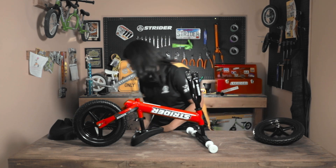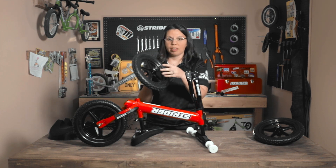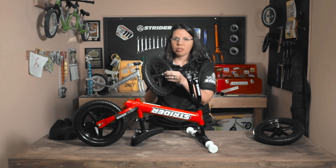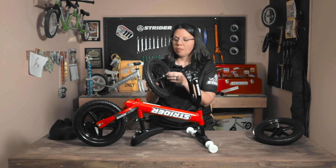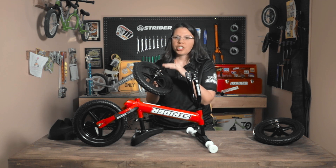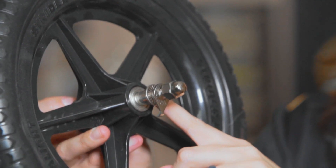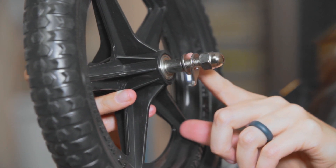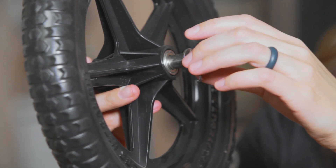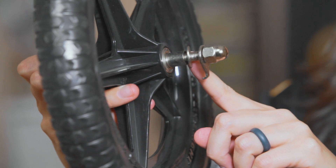Tighten up the pieces on the old wheel and set it aside. When you purchase the ultralight wheels from our website, striderbikes.com, they will come with everything you need — the axle, the washers, and the spacer. Specifically, you're going to have a spacer, a flat washer, a hooked washer, and the acorn nut. Go ahead and slide this wheel onto the frame between the two washers.